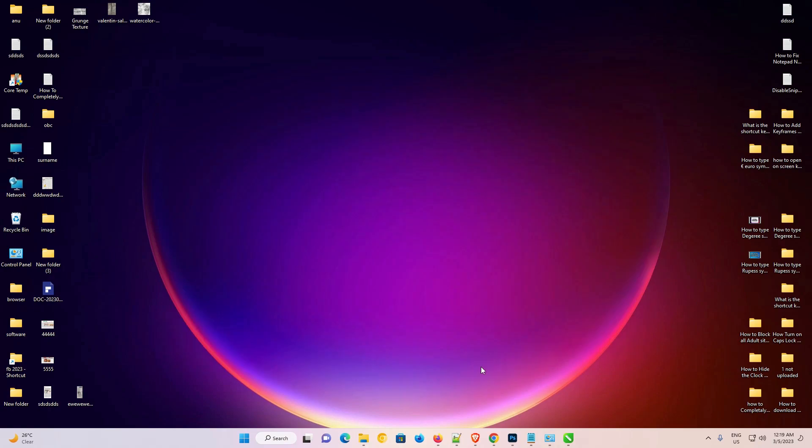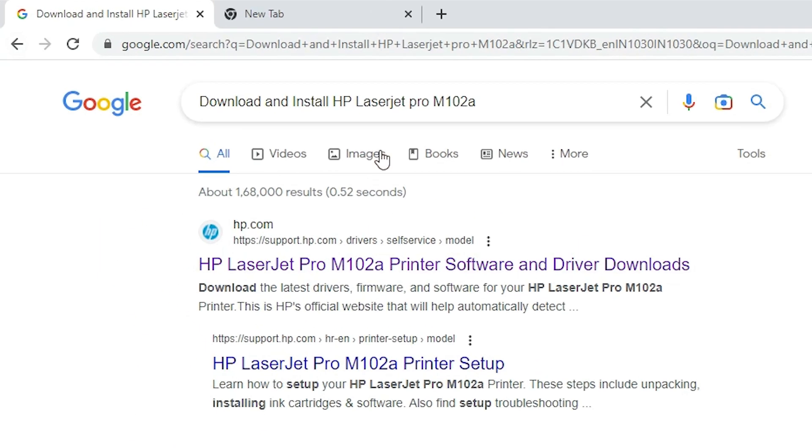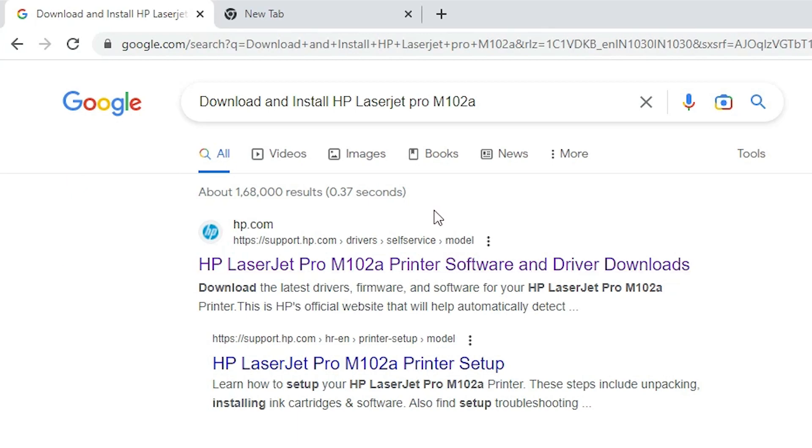First of all, just go to any browser that you like and type 'download and install HP LaserJet Pro M102A' and hit the Enter key on your keyboard. The first link is from hp.com, support.hp.com.